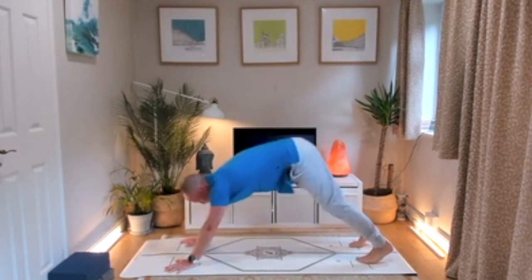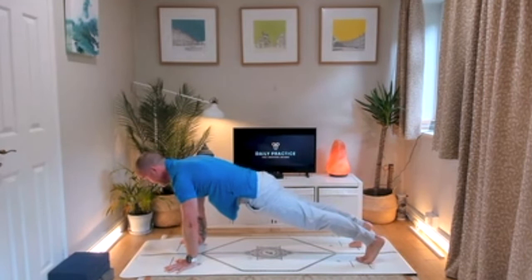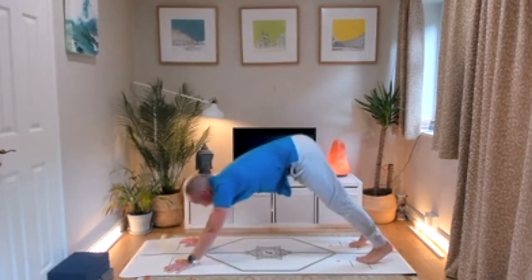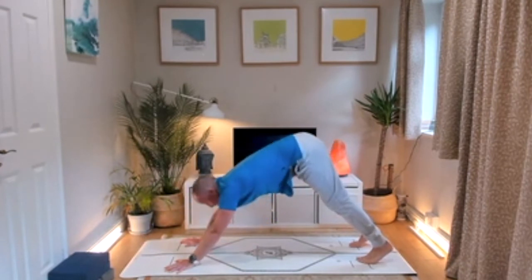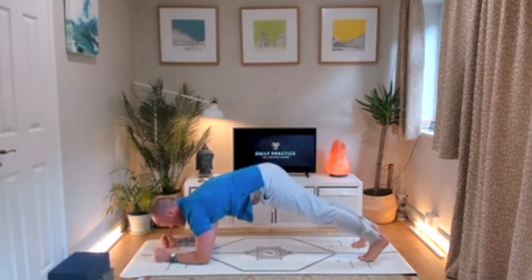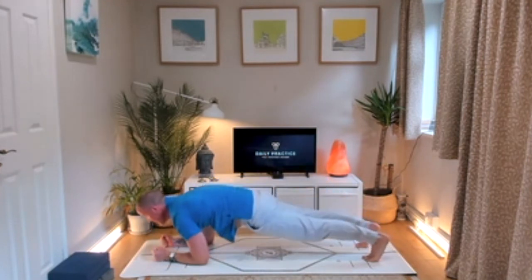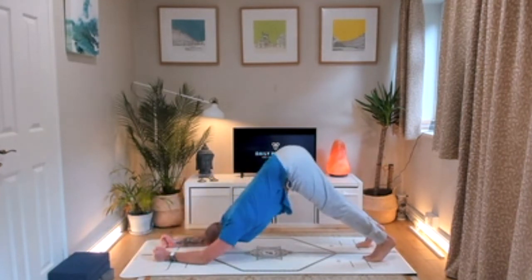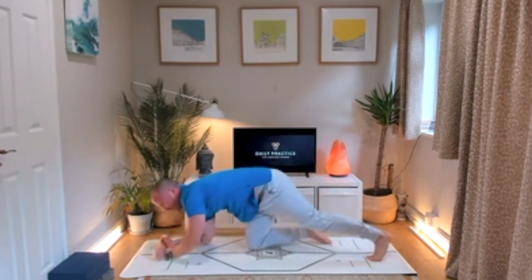If that's too much for your back, come forward to a plank and press back to a downward dog, then forward to a plank and back to a downward dog. If this is all too much for your wrists, you can do this on your forearms — you'll mostly be doing a low plank to a dolphin, pressing out and pressing back. It's hard to get the little back bend in that way, unless you raise your forearms onto blocks as another alternative.